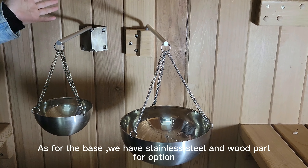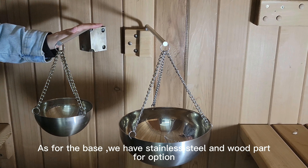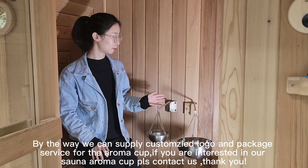As for the surface, we have stainless steel and wood options available. We can also supply customized logo and packaging service for the aroma cup.